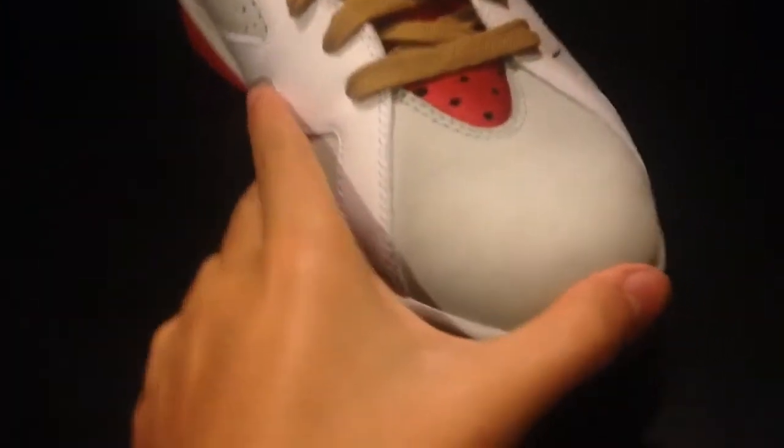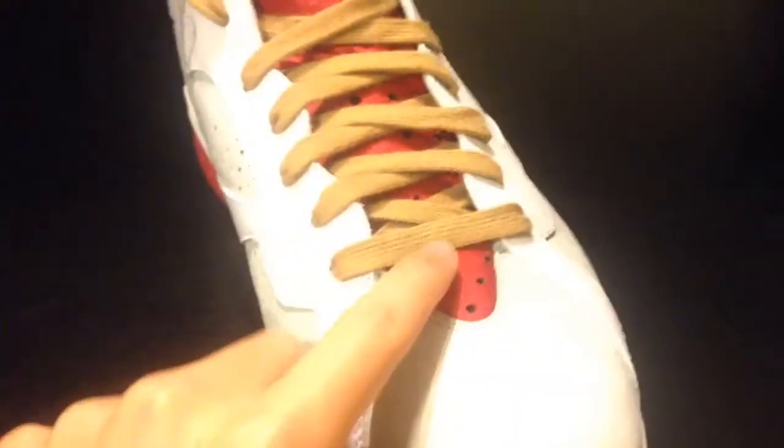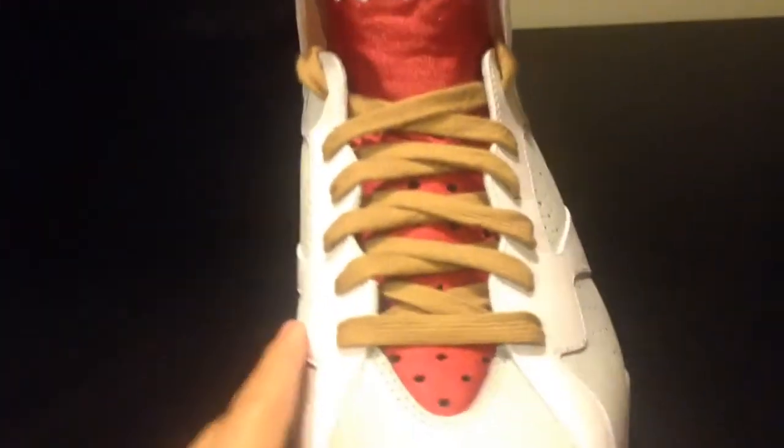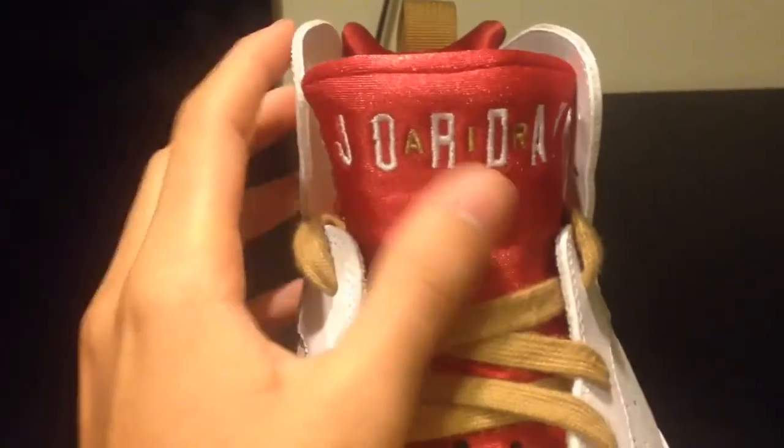Starting with the toe box, you have your very smooth Nubuck on the toe box. Your true red tongue, gold laces on the top of the tongue. You have your Jordan in white and your Air in gold. Coming through the back right here, same material as the tongue. Your gold Jumpman inside there.